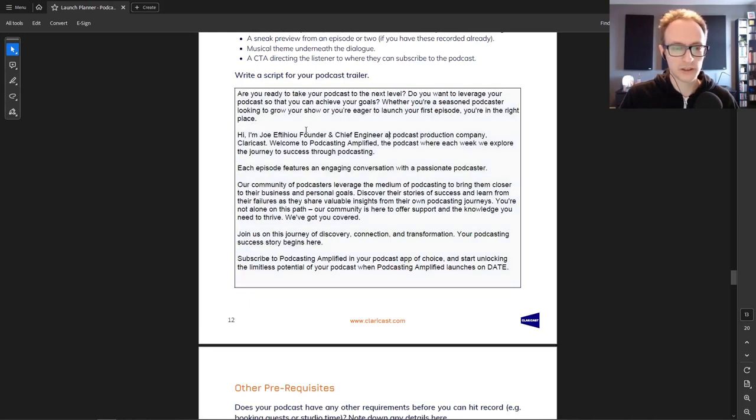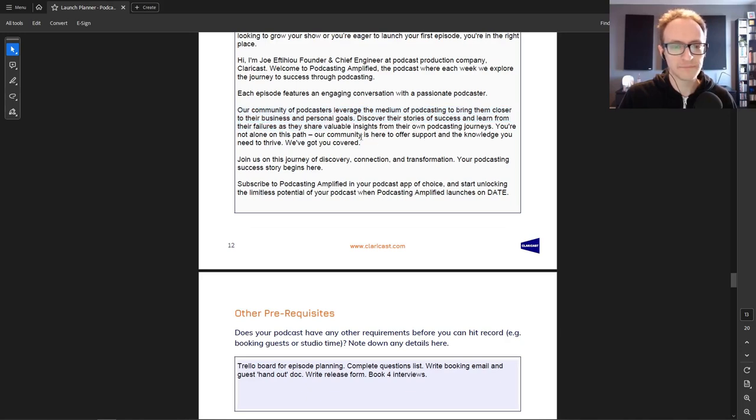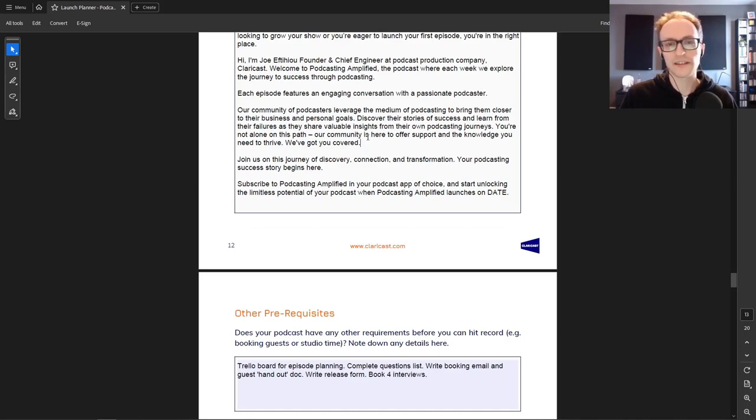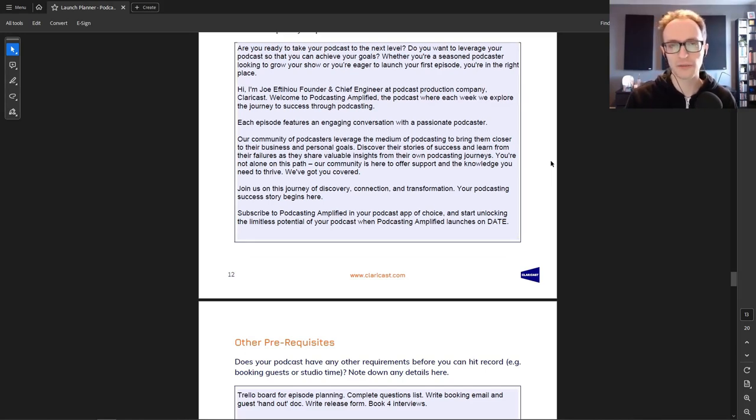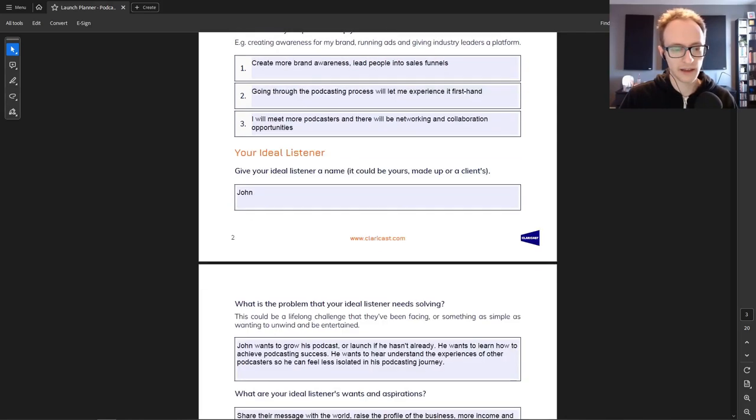'Hi, I'm Joe FD, founder and chief engineer at podcast production company Claracast.' That's a quick introduction showing why they should listen to me. 'Welcome to Podcasting Amplified, the podcast where each week we explore the journey to success through podcasting' — that details the frequency of releases. 'Each episode features an engaging conversation with a passionate podcaster' — that gives the listener an idea of the format, so it's clearly an interview podcast.